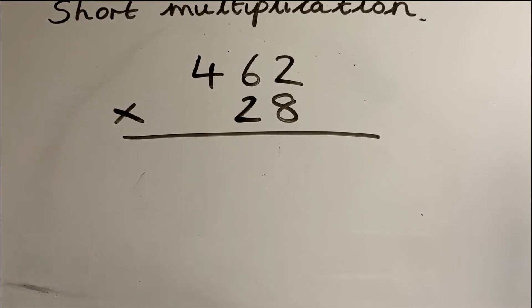If you're feeling confident, pause the video and have a go at this one. Make sure you've got your two different colors, and also put that zero on when you get to multiplying by the tens.